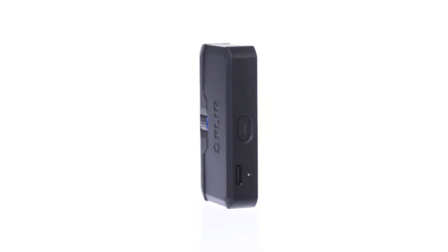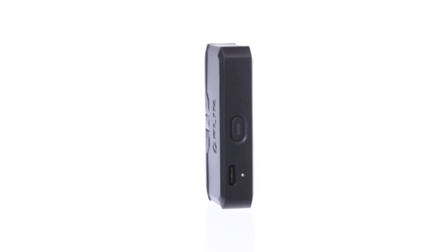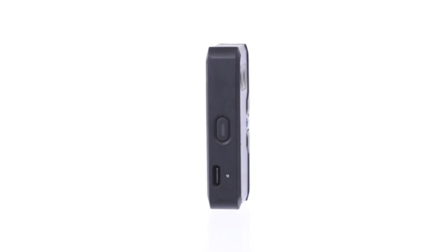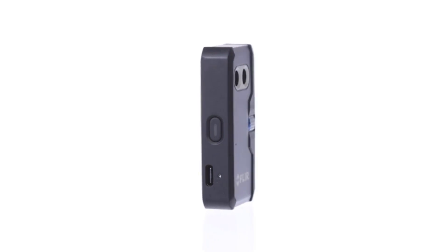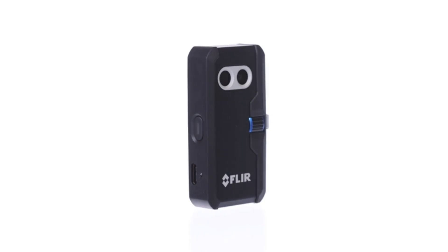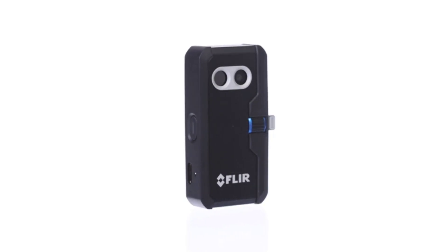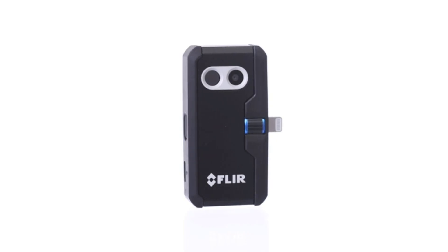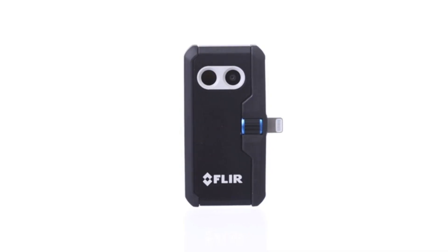You need to ask yourself: is this thermal camera for smartphones worth $100 more than the standard FLIR 1 Gen 3? We think not really, because as a developer I know that FLIR could have provided the full Pro app features for the standard Gen 3 — so it feels more like a marketing move. The Gen 3 is good enough for simple home inspections, measures temperatures fairly accurately, and provides better value.